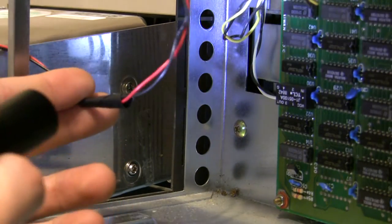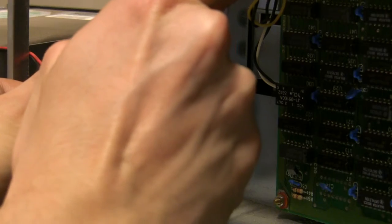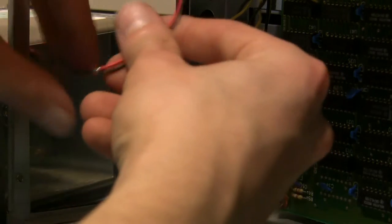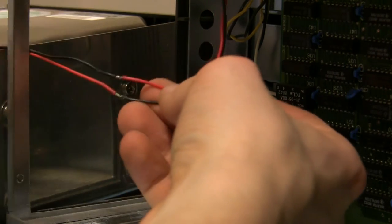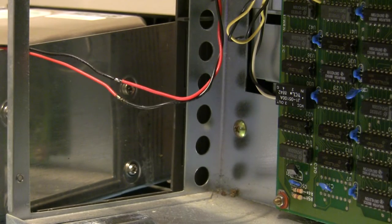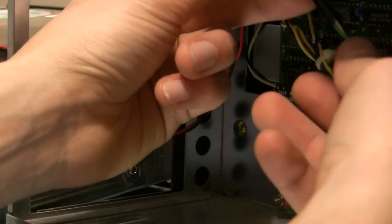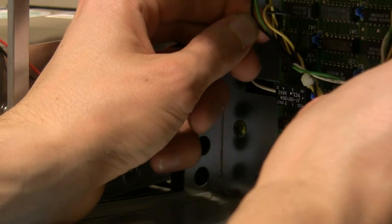There are a couple of instances of random electrical tape going on. Someone hooked it up with the wrong polarity at one end, so we'll just exchange the wires in the middle of the connector. Green and white over here, green and black over there — different wire colors. I think someone's been in here.